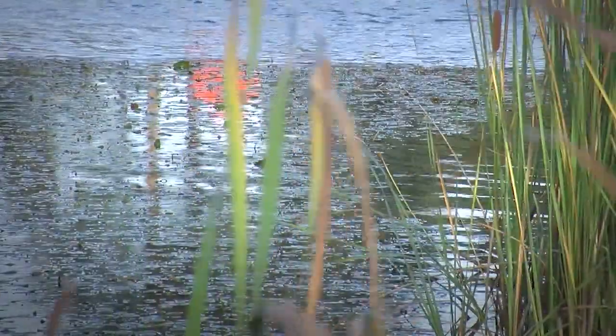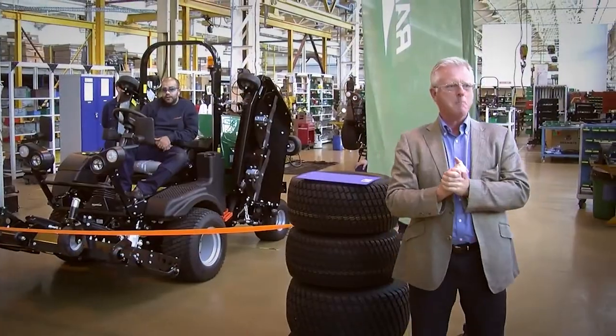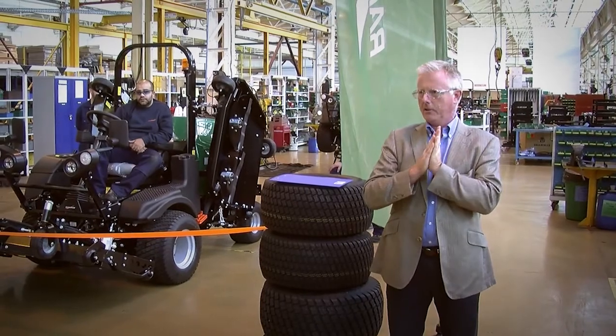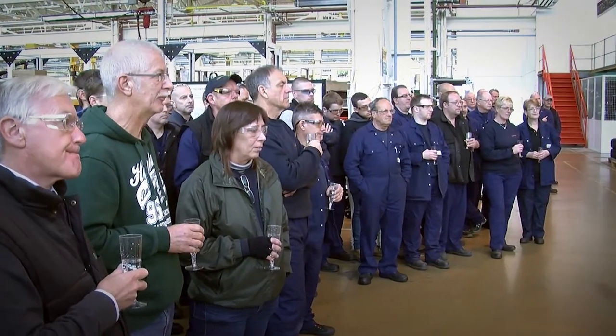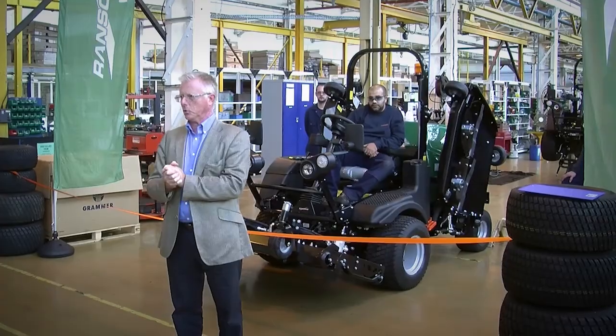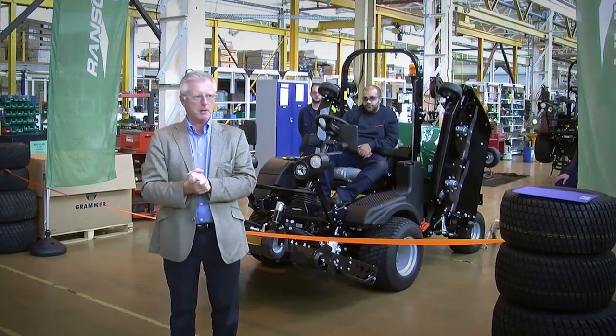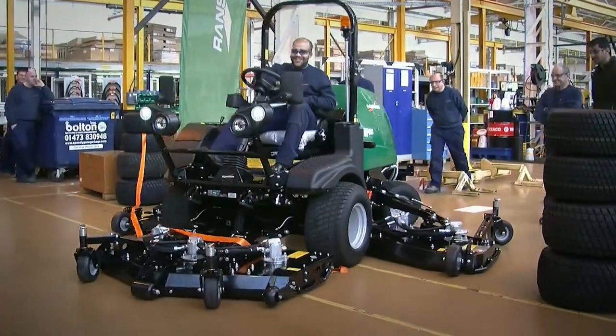Finally this month we've also seen the official launch of our new Ransom's MP mower. You can see Director of Product Management Richard Cumley formally introducing it to the guys in the factory. The MP mower is going to be replacing the outgoing HR 6010. So far the machine is looking great, it's doing really well, and hopefully going into next year and onwards it's going to be a big success.